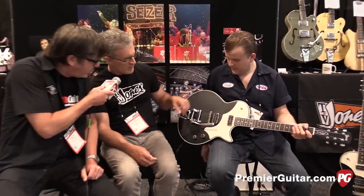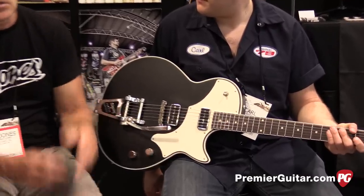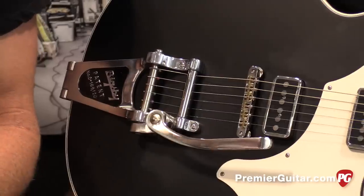This also has nickel hardware and a single-ply pickguard. So kind of think of it like a standard versus a custom — we've got the Supreme and now the Standard. Available very soon — actually now.